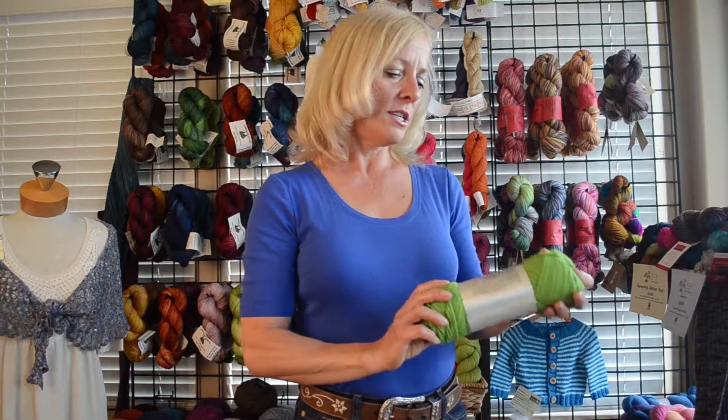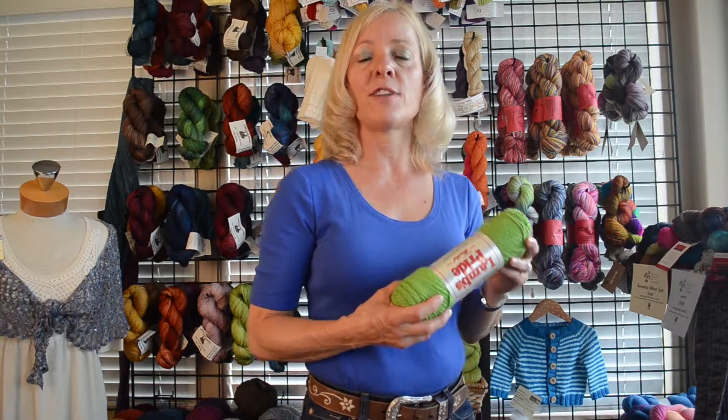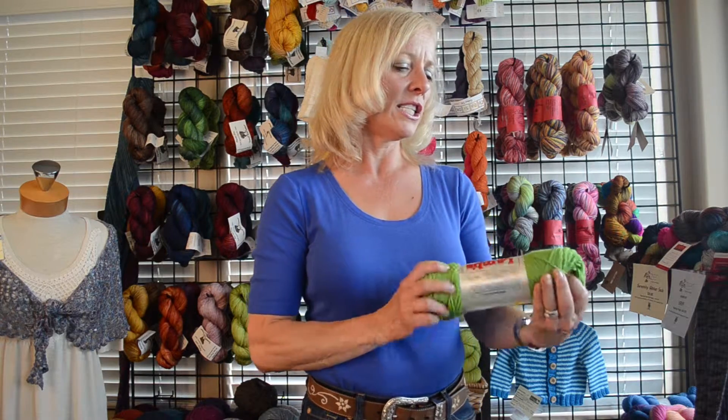I love the halo that the mohair gives you. A lot of people use it for felting projects; we've used it for triangular shawls, all kinds of things. You can even use it for fingerless mitts.